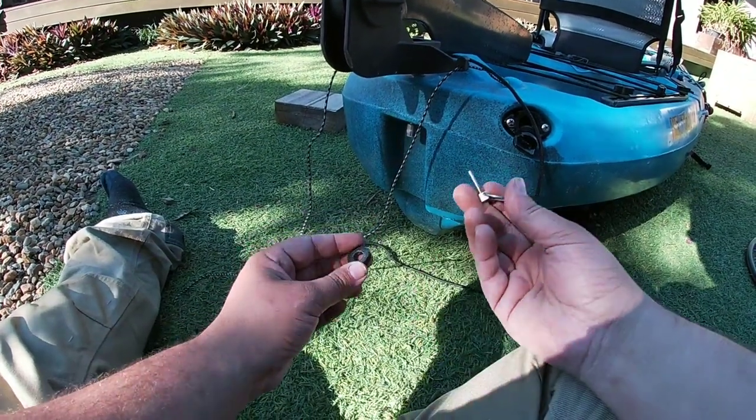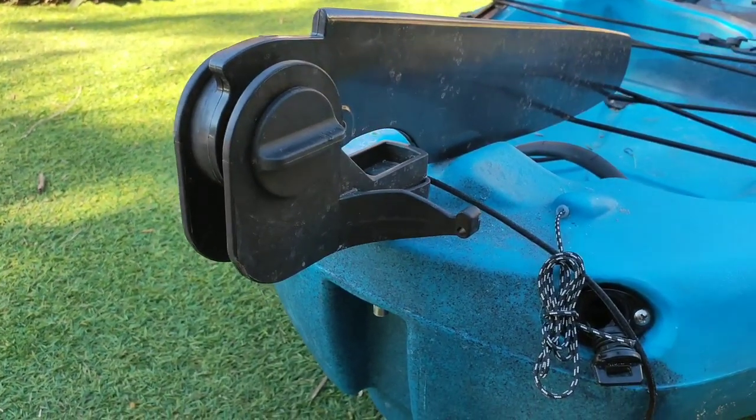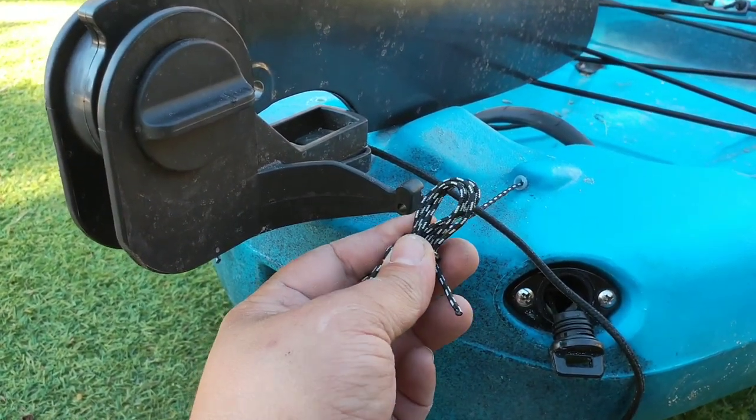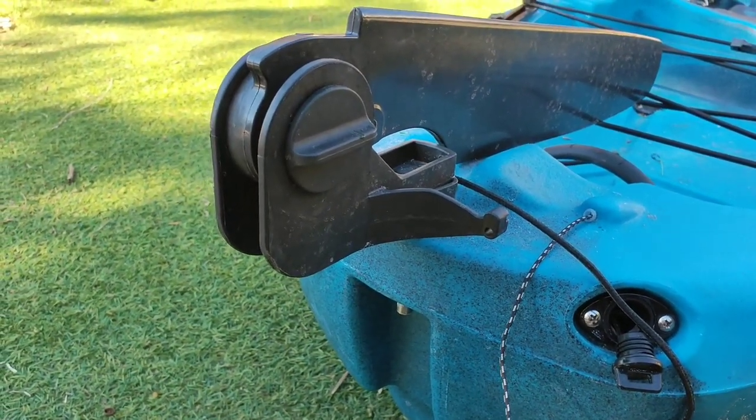Next what we're going to do is just get the washer and the pin, put the washer on, put the pin in and just flip that up. Once that's all done, you can tie up your little ropes. So we'll just pull that, throw it through and tie it all off.